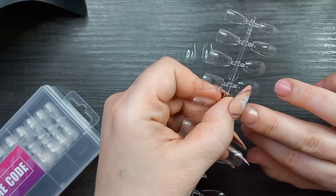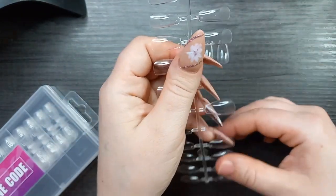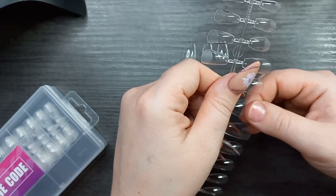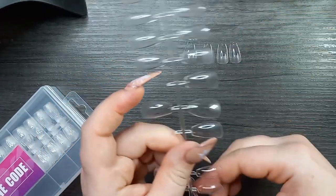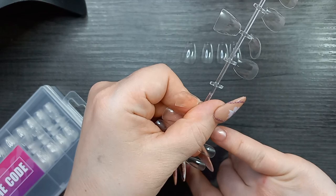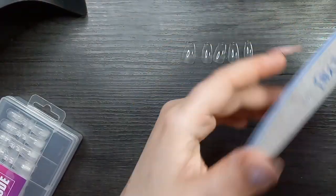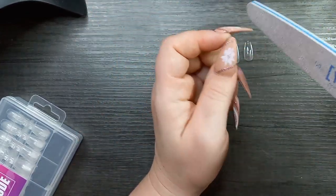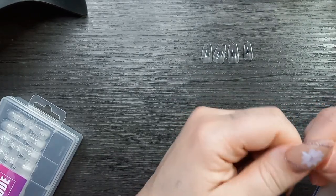These are short nail tips but they came out more like a medium on my nails because I have very short nail beds. Those of you with longer nail beds will probably get exactly a short length. I was kind of happy they ended up a medium since I never really do short nails — I just don't feel short nails are flattering to the shape and size of my hands. Some of us have beautiful slender fingers and some of us have snausages, and I'm definitely a snausage girl.